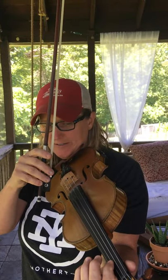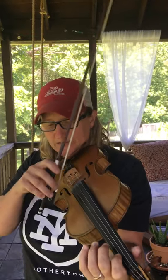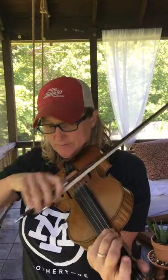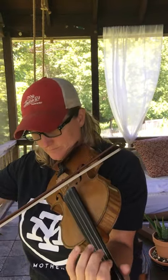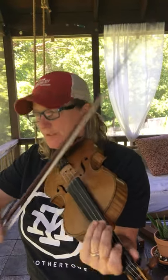Then I want you to pick your bow up and we're going to play a first finger on our A and our E, which is a B and an F sharp. You're going to slide it twice with a big down bow. Pick your bow up — you'll have plenty of time to do it — slide down out of that C sharp.